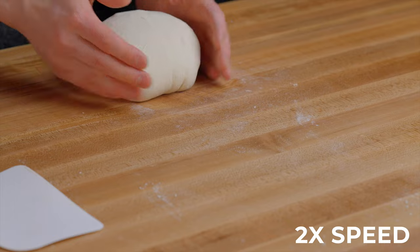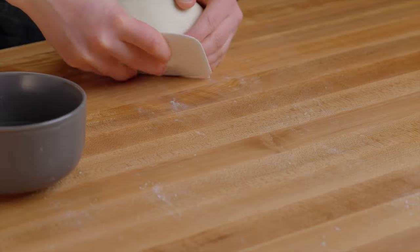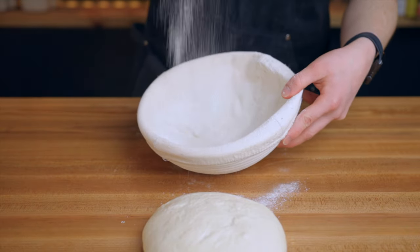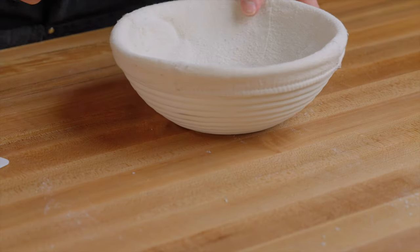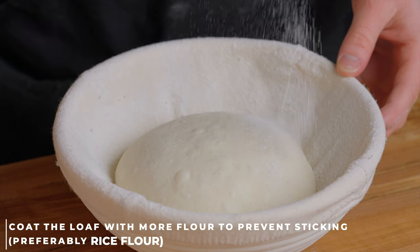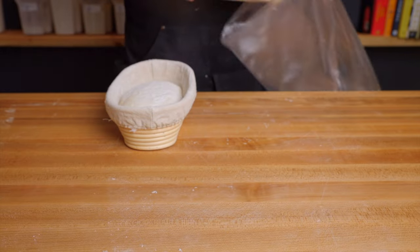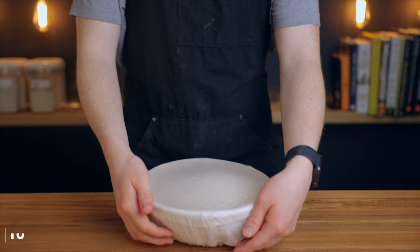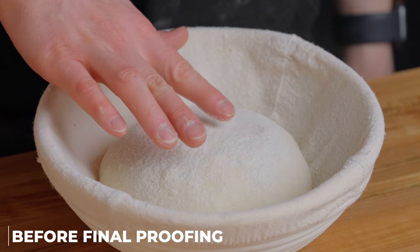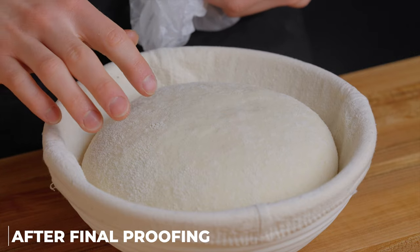Now prepare your proofing vessel. Traditionally you'd use a banneton — a bowl designed specifically for bread proofing — but if you don't have one you can use a regular bowl lined with a dish towel. The most important thing is that the bowl is the proper size to provide structure and support to the dough as it rises. Line your bowl or banneton with a bit of flour to prevent sticking — rice flour works best if you have it. Then gently place your dough in with the seam side facing down, because the seam side will end up being the top of the loaf when you bake it, allowing steam to escape from those seams. Cover the banneton airtight — I'm using a biodegradable dough cover, but a sealed plastic bag works too — and let the dough rise until about doubled in size again, which should take another 8 to 12 hours at room temperature. You'll know it's done proofing when it has risen noticeably, feels much softer, and springs back slowly when poked.